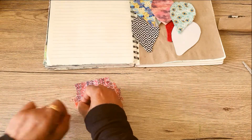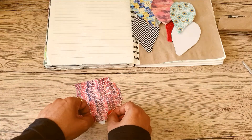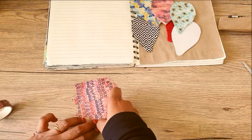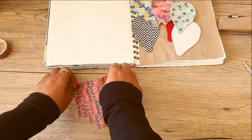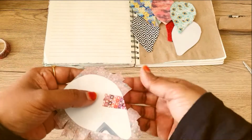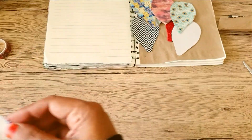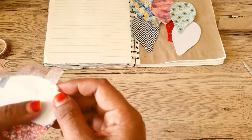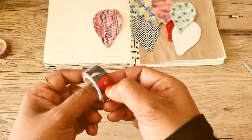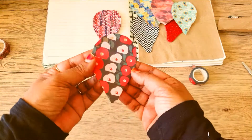Once you've covered the whole shape, all you have to do is either fold it or cut around the edges to make everything look even, and then you have a balloon shape. This can be done for virtually anything you like — any shape can be covered by washi to decorate your journal. So there you have it, here's a balloon, and I'm going to make another one.